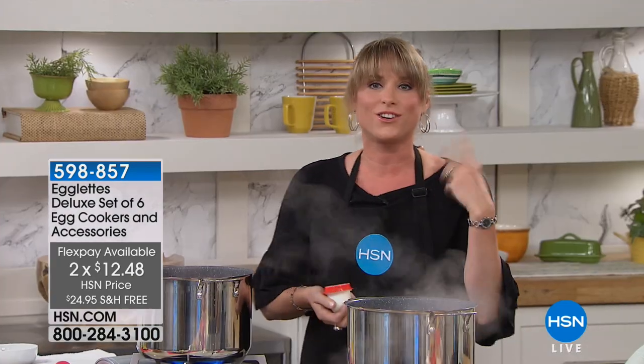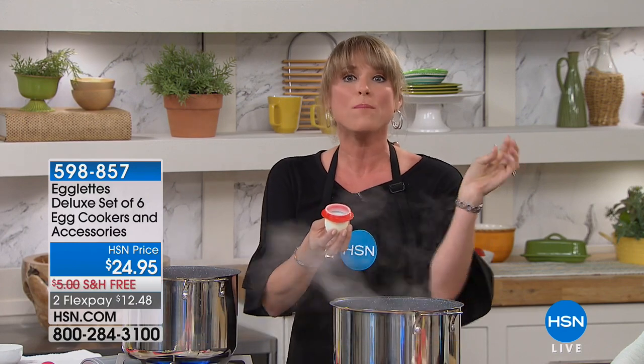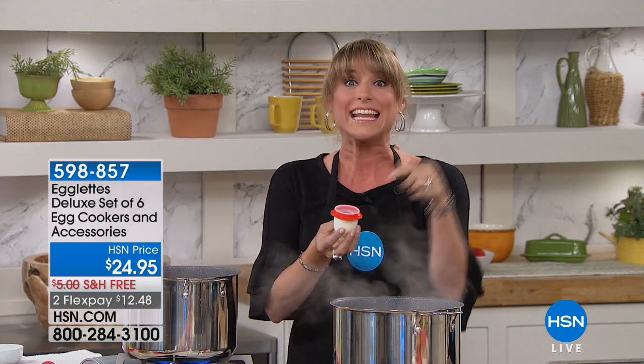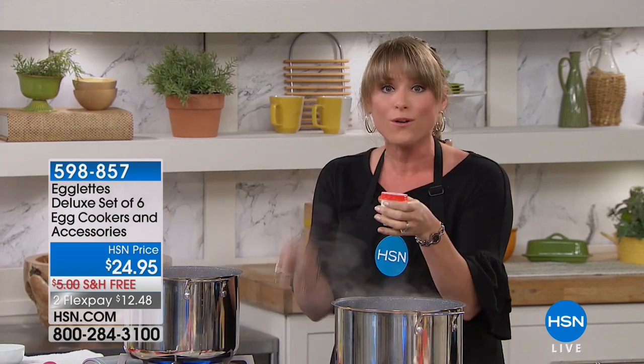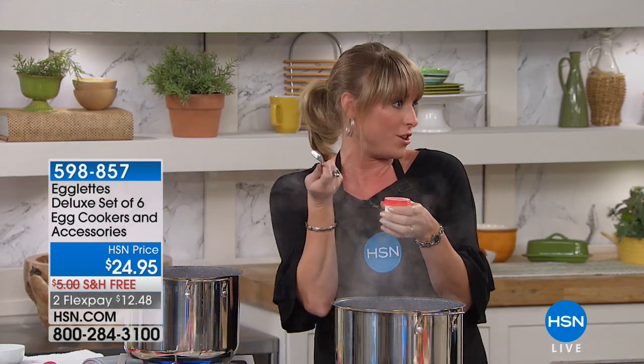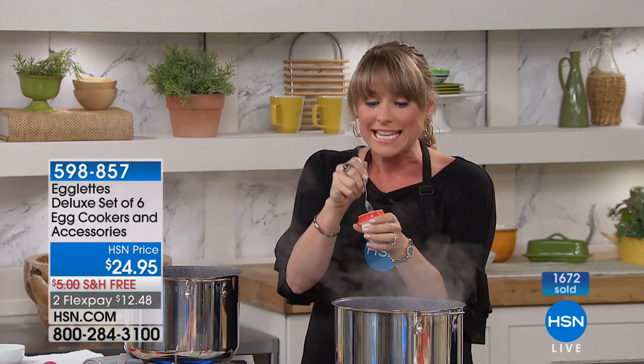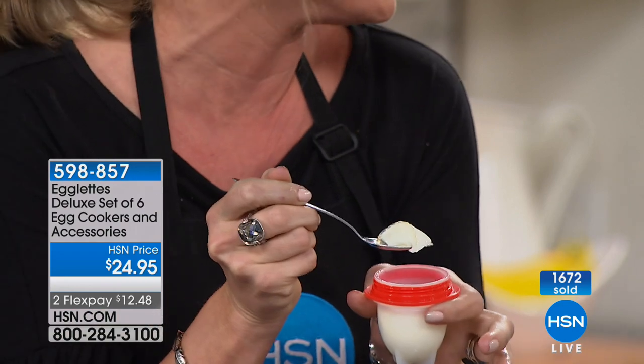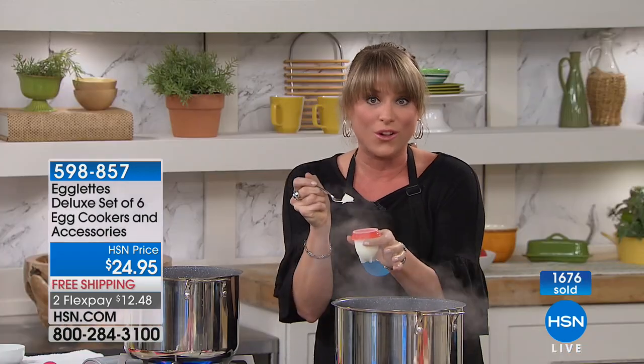What's so cool about Egglets is you can add spices, seasonings, hot sauce, garlic salt, salt, and pepper before you even cook your egg. You can also take a spoon and eat right out of the Egglet — especially if you do a little miniature omelet. The kids can take them to school and eat from it with a spoon right out of the little Egglet.